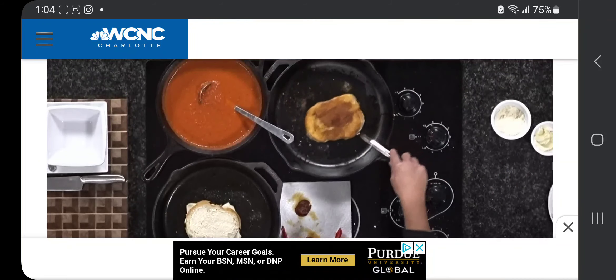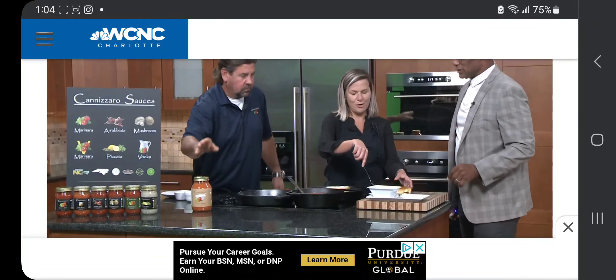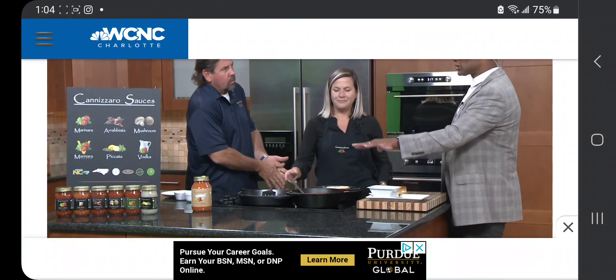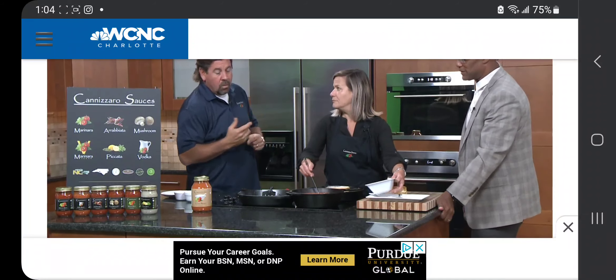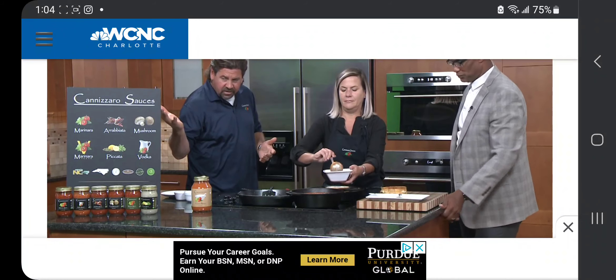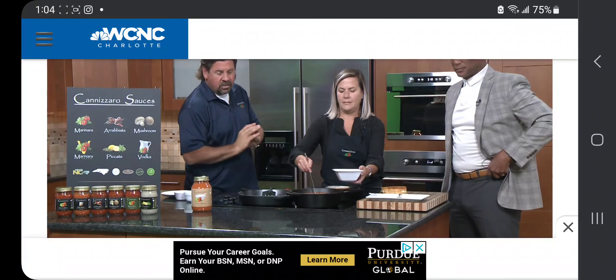The reason we're doing the grilled cheese today is because we just came out with our tomato bisque, and we think it goes really well with it. Tell me about the sauces you have. We've got our normal lineup of sauces you can find all over the Carolinas and Southeast, but our tomato bisque we just released about a month ago and we're only in a few select stores right now — the Mecklenburg County Market down in Midtown and the Butcher's Market out on Ray Road.